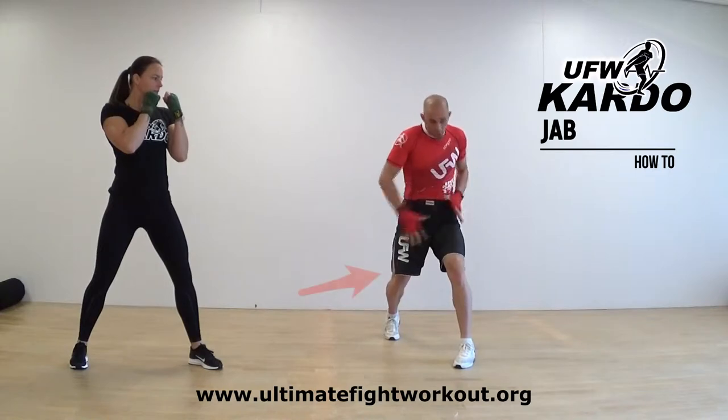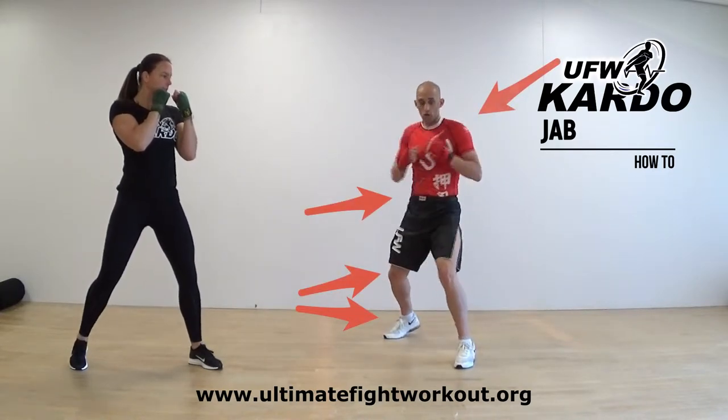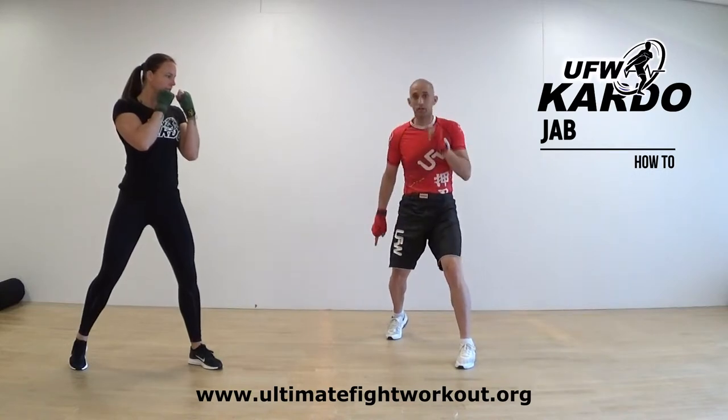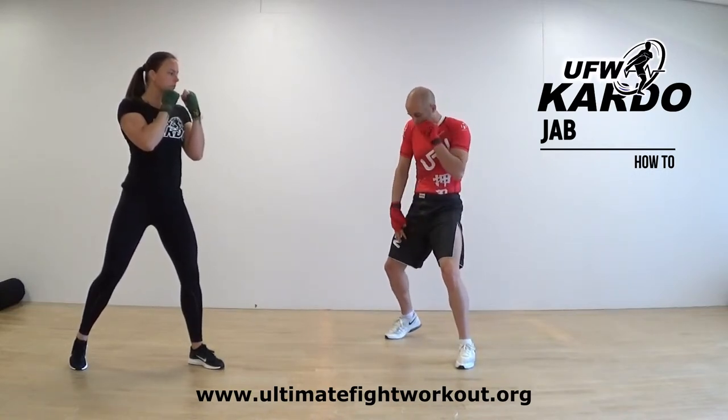What's really important is you have to twist your lower body. Your leg that's behind — your right leg in this case — you're turning it outside.